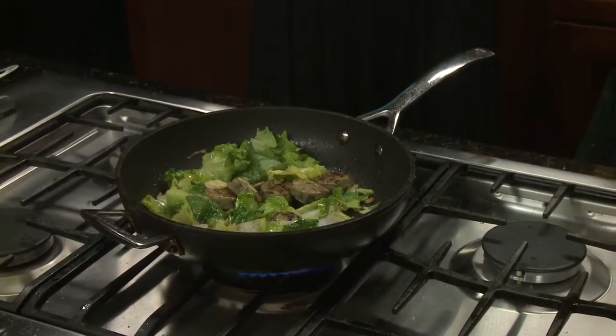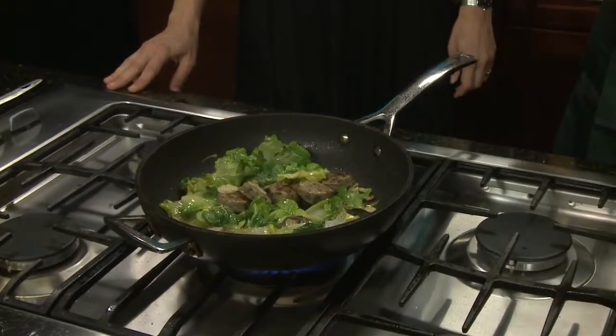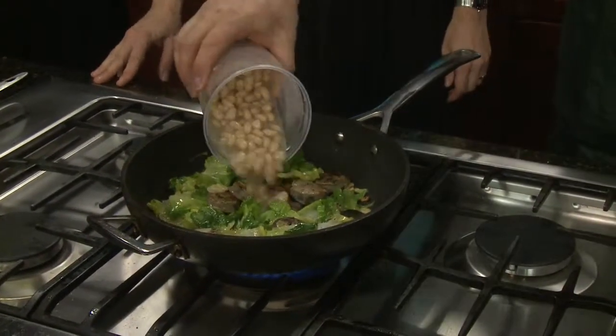Escarole really holds a bite to it — it doesn't get soft and mushy at all. We're not going to cook it until it becomes soggy; we're kind of sautéing it. It's not a true bitter green — it is slightly bitter, but when you cook it some of that bitterness leaves, just like broccoli rabe. Now we're going to add the beans. We didn't remove the liquid from the beans because the liquid is actually going to help thicken the dish a little bit — it's your built-in sauce.